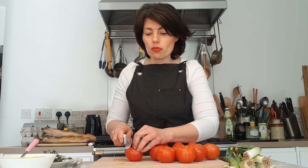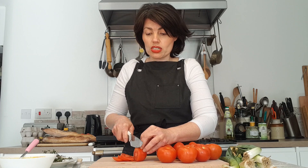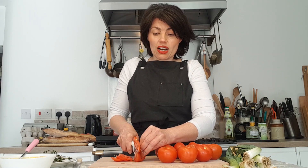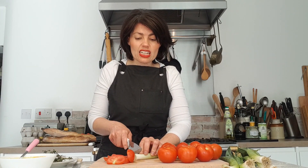Now for the tomatoes — you could use cherry or plum tomatoes, that's absolutely fine. I'm using the big juicy ones and simply slicing them. You can peel, de-seed, and core them if you like, but I'm just slicing mine as they are. Same with the onions — you can use any onion, I just happen to have spring onions. Simply thinly slice them.